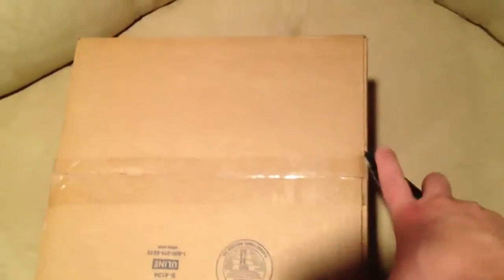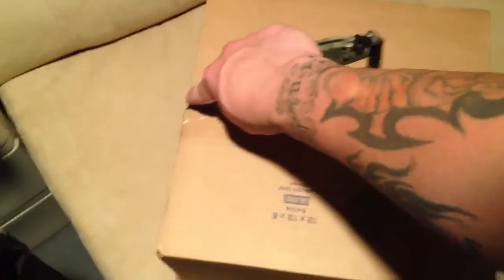And then for the unboxing — I'll just do this one-handed since I'm in a tough spot right now — I'm just gonna cut this box open with one hand and show you guys what I got. Just got this today, so let's open her up.